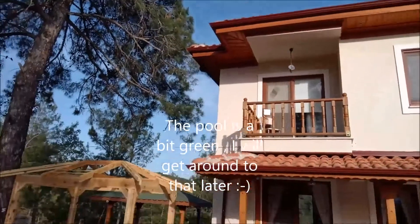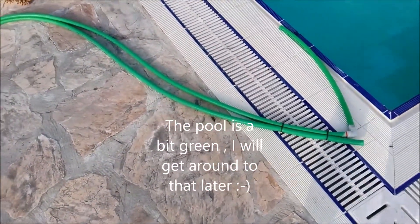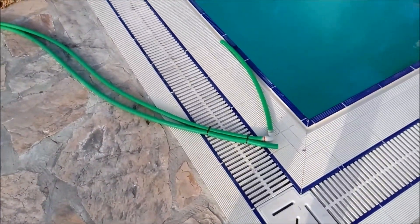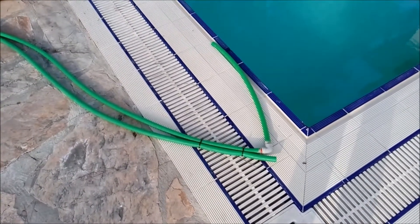Hi folks, I'm going to do an upgrade on my solar panel pool heater. I thought I'd show you what the setup is at the moment and the upgrade that I'm doing.